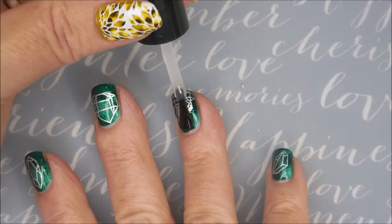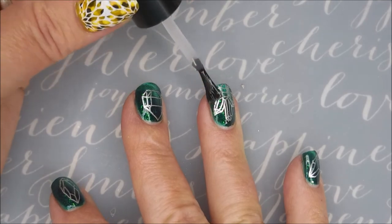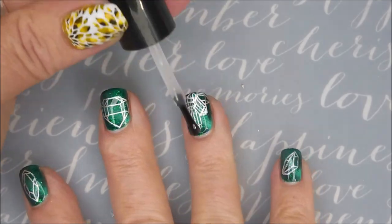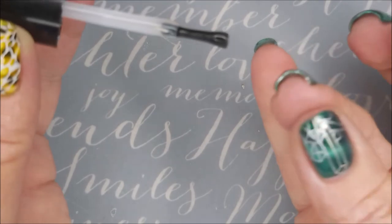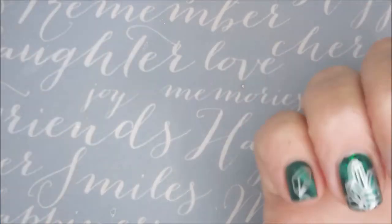I have tried two of those smudge-free top coats — the one from Bundle Monster or Mannyology, and then the Born Pretty one. They're probably all made the same. I didn't notice a difference between the two companies, so just whatever you can get your hands on.